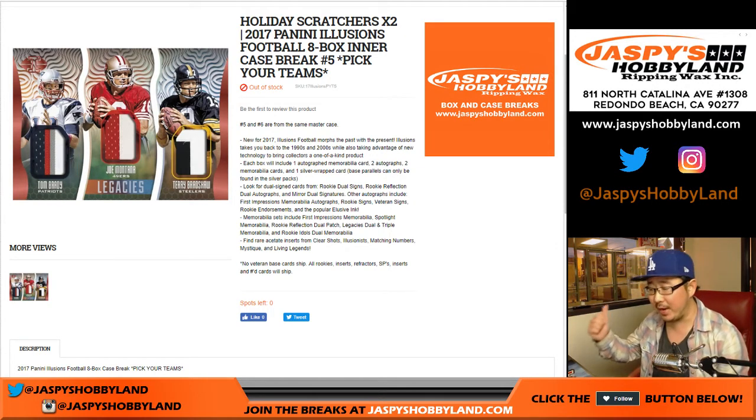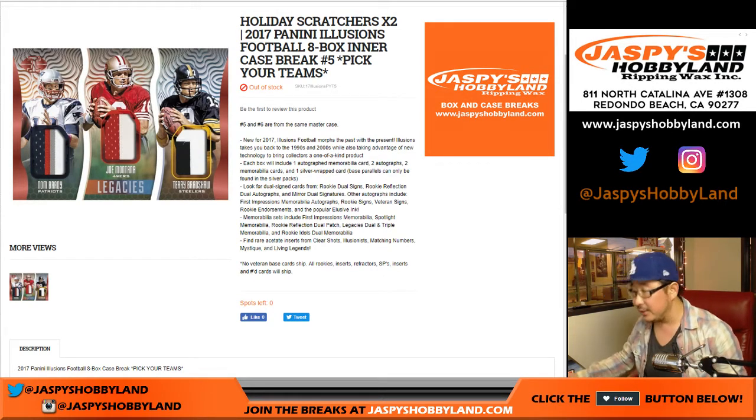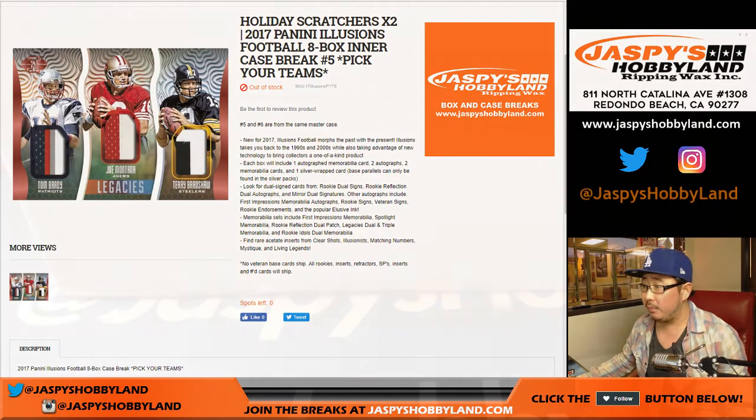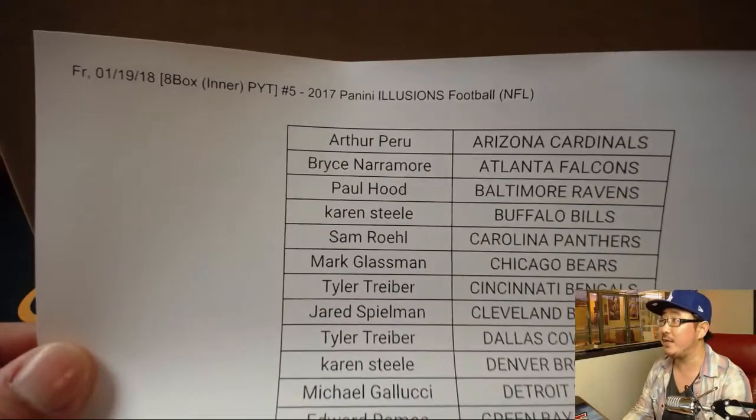At the very end of the break, there'll be a randomizer with the holiday scratchers. That promo is almost full, ladies and gentlemen. Big thank you to these folks for getting into the action — here's the printout. Happy Friday everybody, thanks for hanging with us.